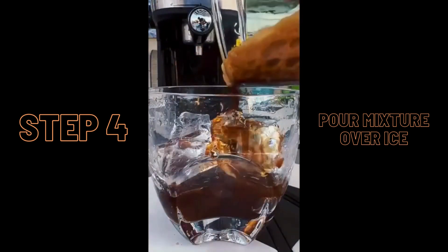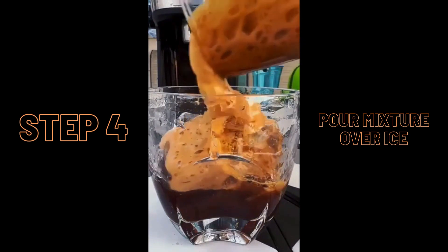As shown, we wanted our drink iced, so we poured the espresso mixture over ice cubes.